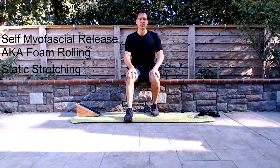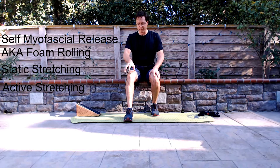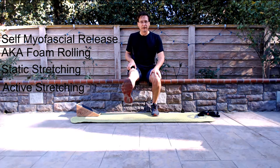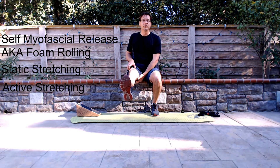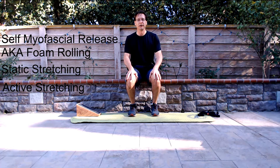A third type of stretching is known as active release or active isolated stretching, and this uses movements. The principle is reciprocal inhibition, which basically says when one muscle contracts, its antagonist or opposite muscle must relax. So if you're contracting the quadriceps, as in an extension, the hamstrings must relax. It uses that active motion to help increase flexibility.